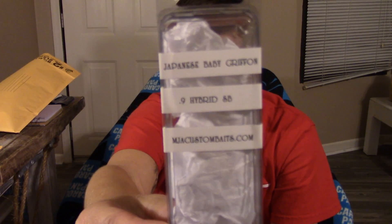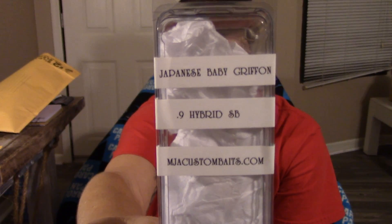This is what he sent me. They're pretty awesome, I must say. They're both in baby bass color. One is a small square bill. The name of this company is MJA Custom Baits. This is how it came packaged. There we go — there's two in here. They're really nice. I really commend people like Jekyll Baits and MJA Custom Baits that can paint their own lures. It's pretty awesome. So this is a square bill and a baby griffin.